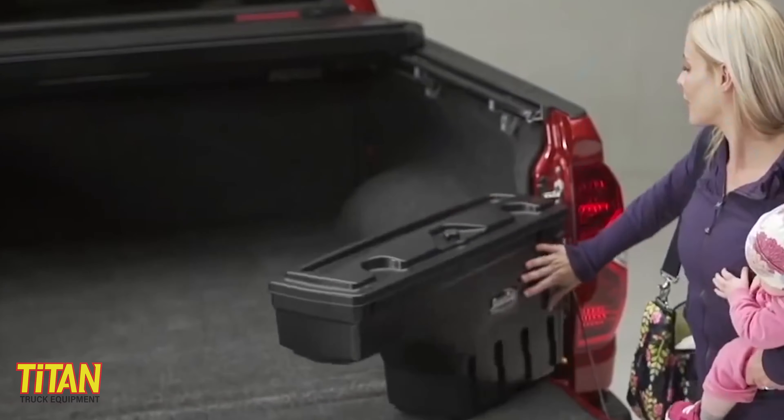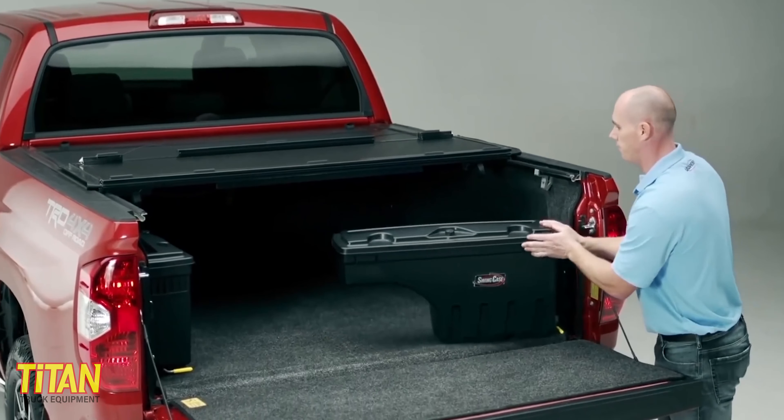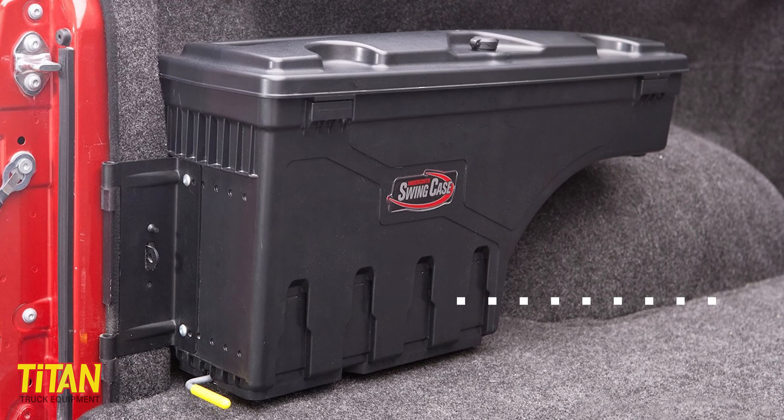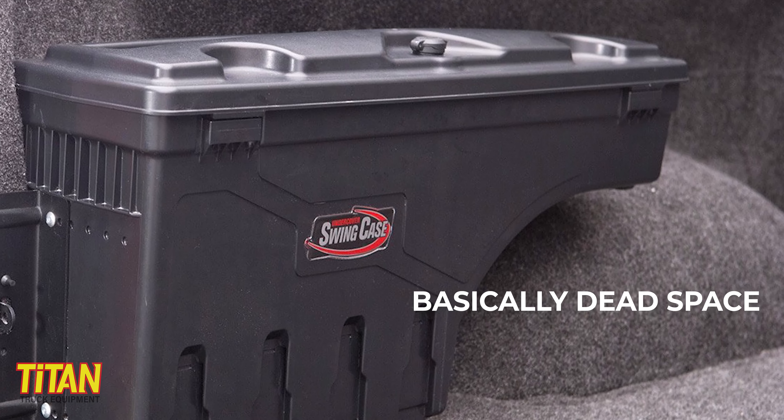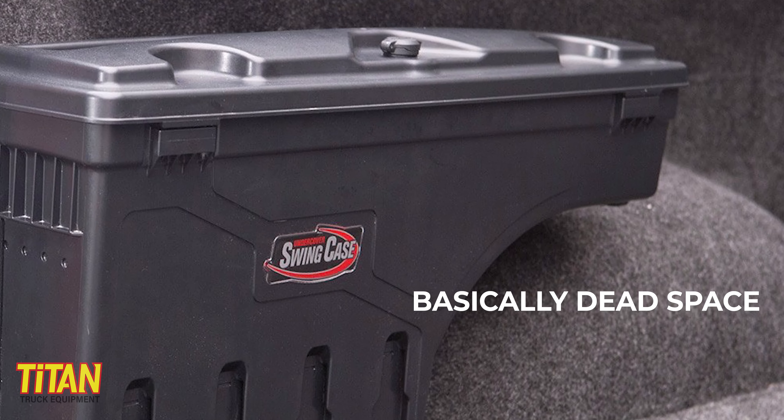The major selling point of the Swing Case is that it swings. This makes your tools easy to reach and just as easy to put away. The fact that it sits behind your wheel well up against your bedside also means that the space it takes up is more or less dead space anyway. This allows you to still have full use of the main portion of your truck bed.